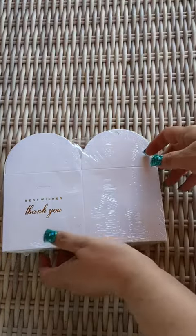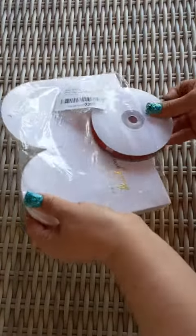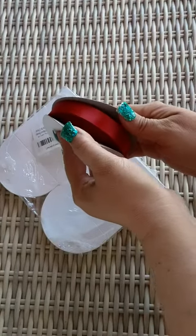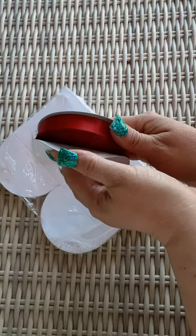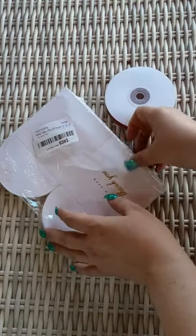So here we have the mini Best Wishes Thank You Boxes. I'm going to open up the bottom here. Out comes a big roll of red nylon or polyester ribbon.